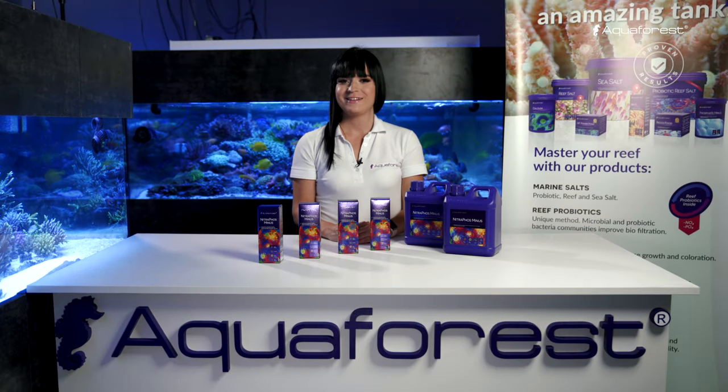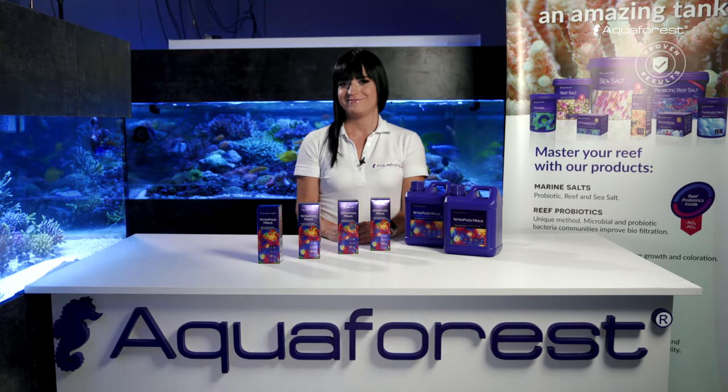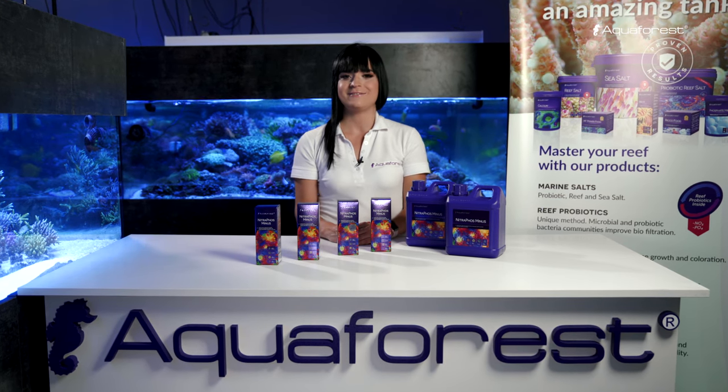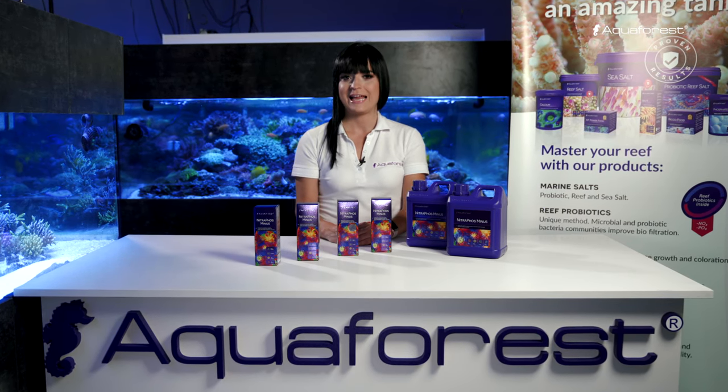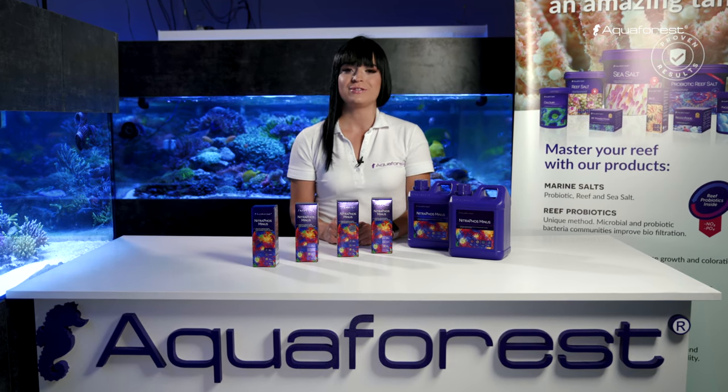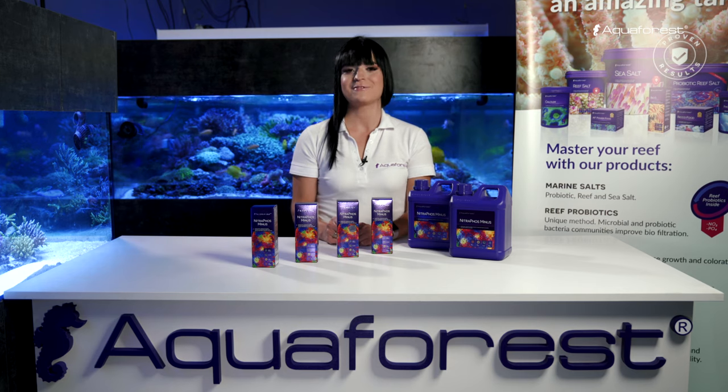Hello everyone! Welcome to the Aquaforest video channel. I'm sure that most of you once struggled with elevated nitrate and phosphate levels. That's why today I will tell you about our new nutrient control medium, Nitrofos Minus.